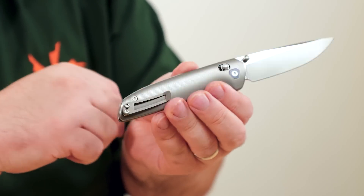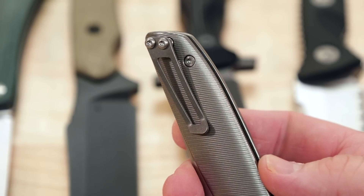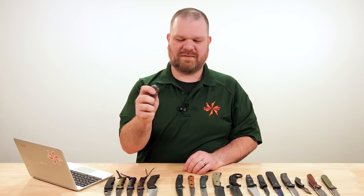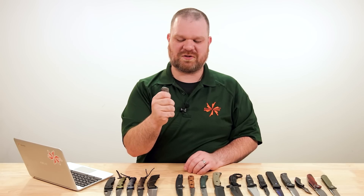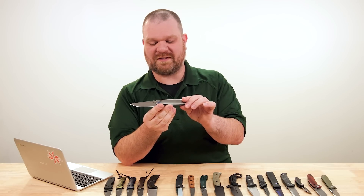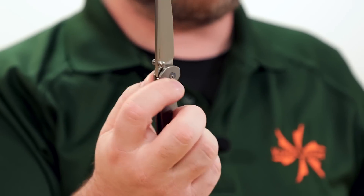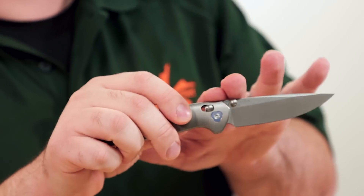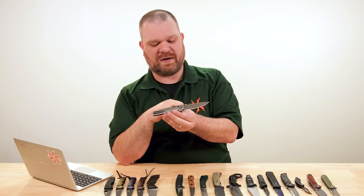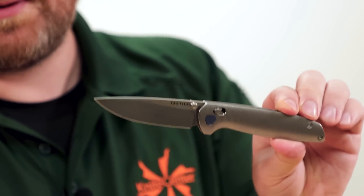The pocket clip has the standoffs and is a single piece — non-reversible, unfortunately, since with the crossbar lock and dual thumb studs everything else would be completely ambidextrous. But it does keep the front side a bit cleaner, so there's always a trade-off. The action is running on washers, making it more resistant to dirt and dust than a bearing-based pivot might be, and it's going to smooth out quite nicely. Check these out while they're in stock, and if they're not, we will be getting more.